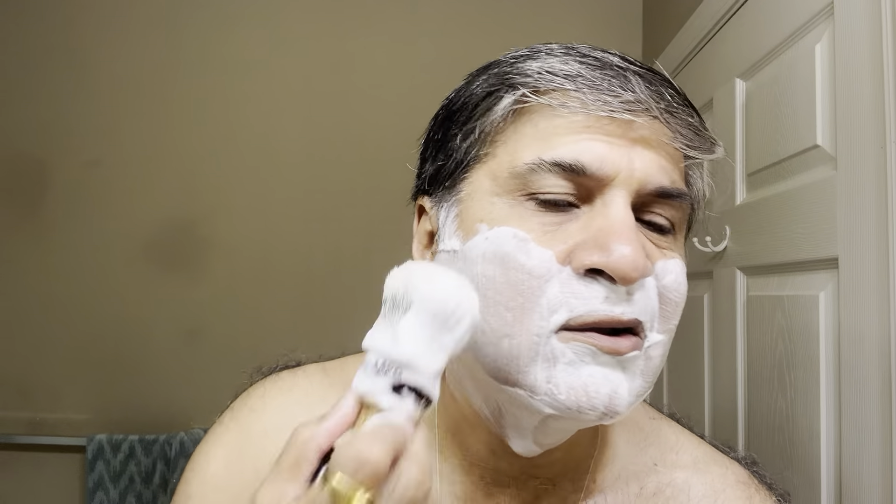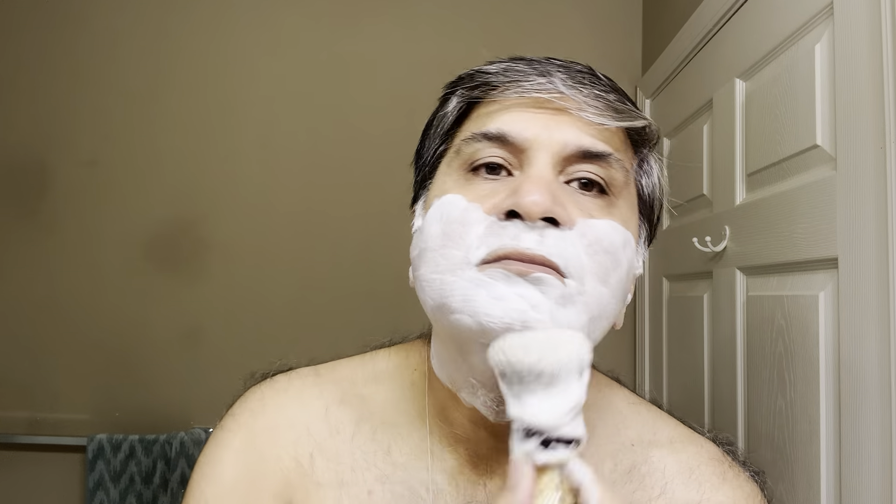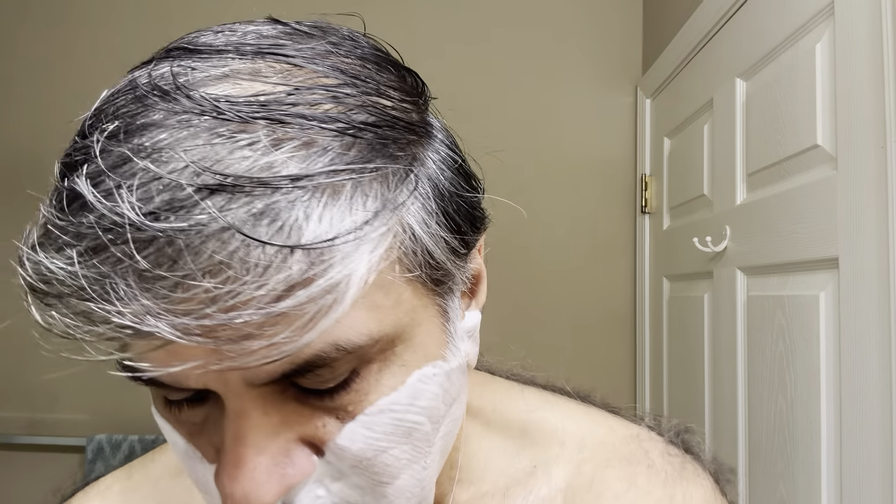I'm going to give you one more tip after this shave is done — what to do to shave your earlobe hair. When you have hair growth like me. Did you guys shave with the double-edge? Because the grain and final pass — nice audio feedback.